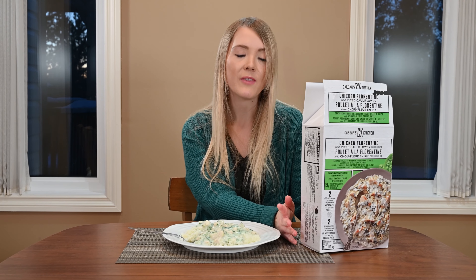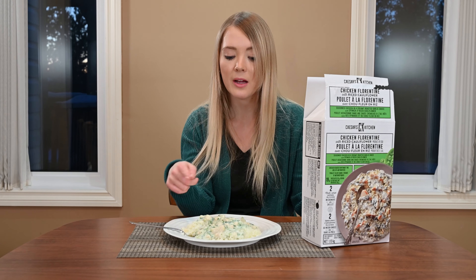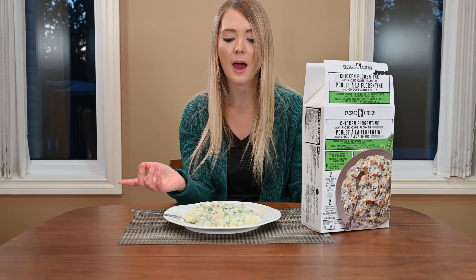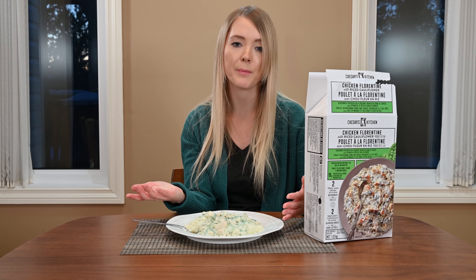Hi, welcome to Cost Cuisine, where I eat my way through Costco for you. Today I'm going to be reviewing the Caesar's Kitchen Chicken Florentine with riced cauliflower. This is a great option for people who are maybe on a low carb or keto diet, because instead of regular rice it has riced cauliflower with spinach.